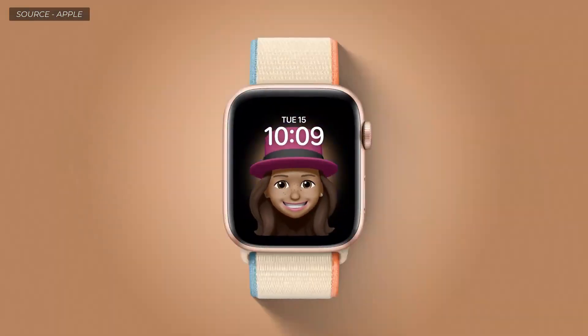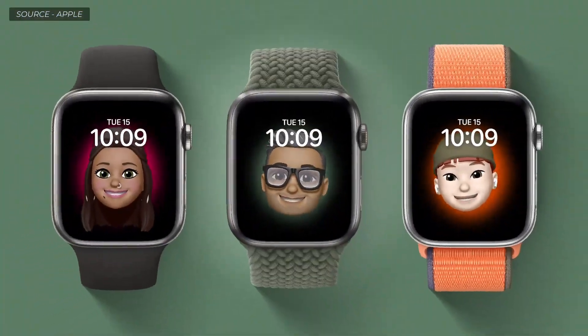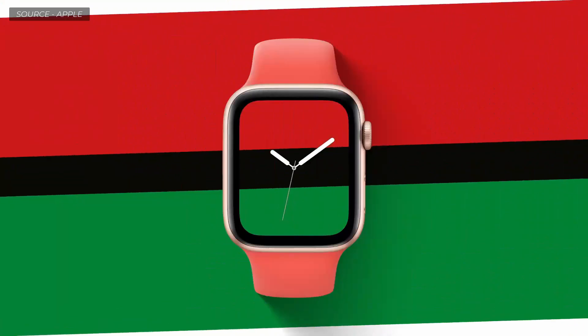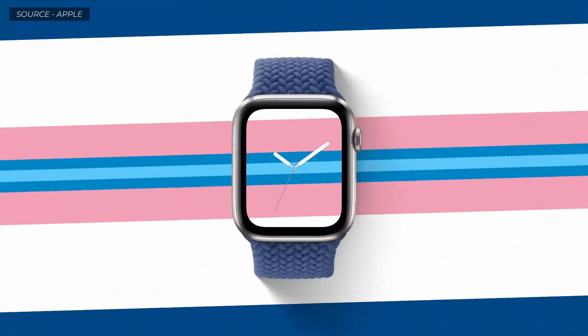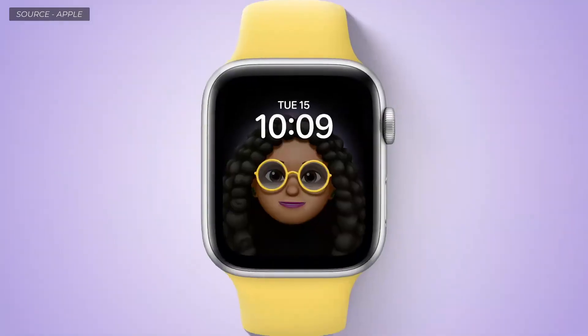The Memoji face brings your favorite Memoji to your watch — each one moves and reacts to your touch. And with the Stripes face, you can show your pride in who you are, support your favorite team, or even match what you're wearing. We're so proud to add to the legacy of Apple watch faces with this new collection.